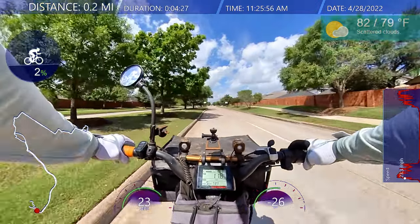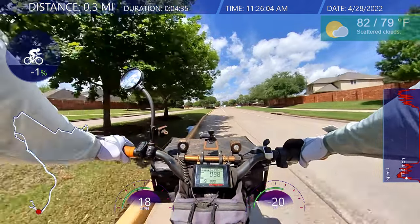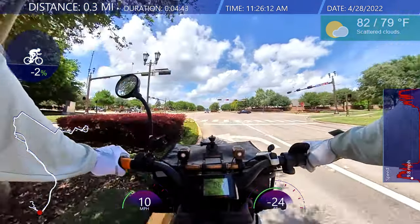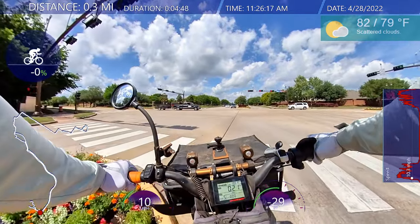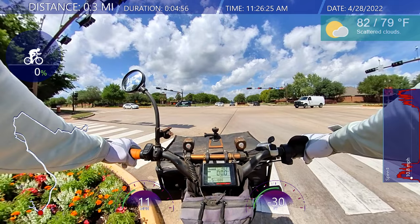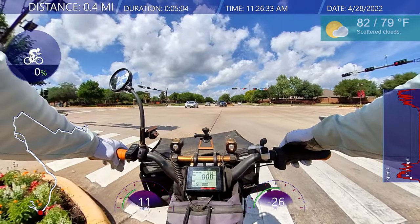I'm on the streets, headed to the sports park. I'm in my summer outfit. I brought a lot of snacks and something to drink, and I plan on doing a live stream. I've got a left turn — it's a yield.